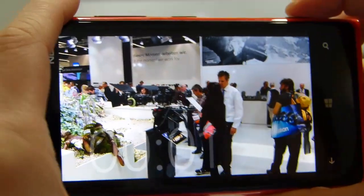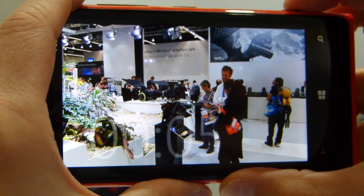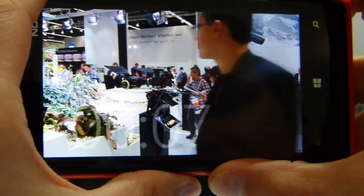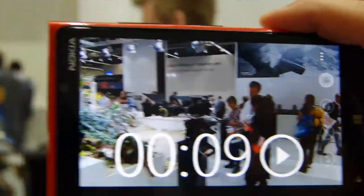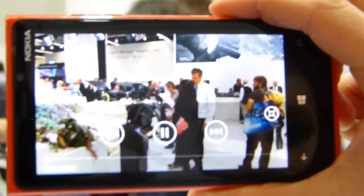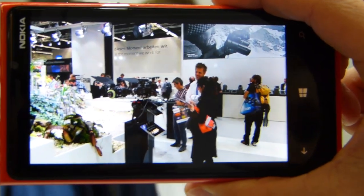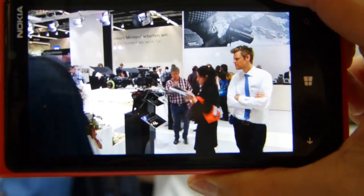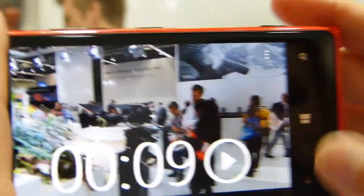If you could just play back that video, we can see how smooth that was. It's a handheld video — no tripod, no fooling around. This was with you moving the camera and you can't see any movement at all. That's totally stable. That's really remarkably good.